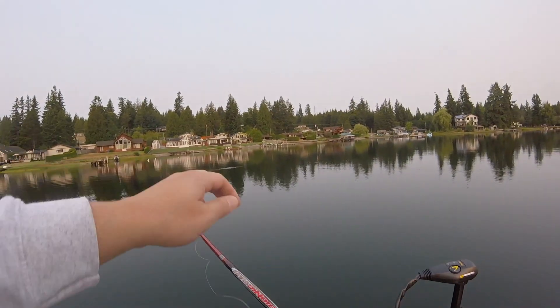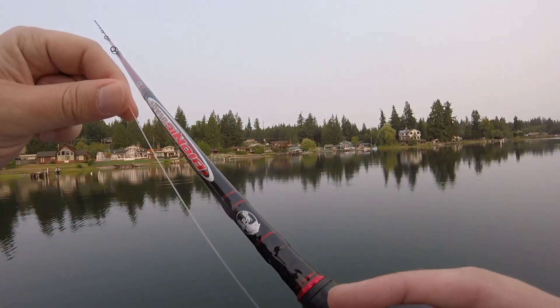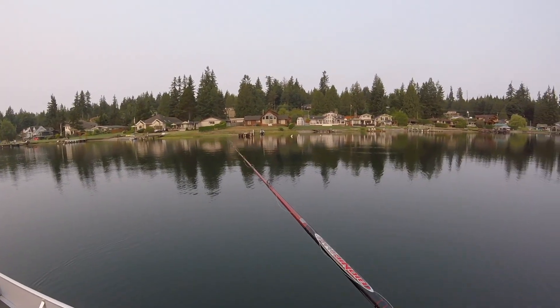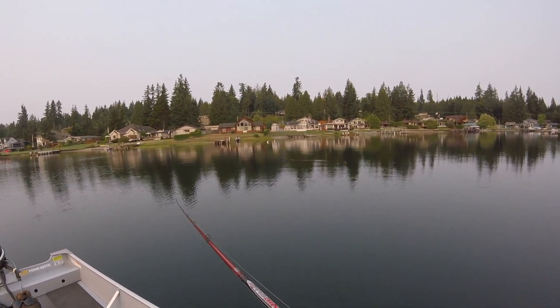As you can see here, I'm stripping some line off my reel to allow the jig to fall vertically instead of at an angle. This is a better presentation because a lot of times they'll hit it on the fall, and right here I get a bite.